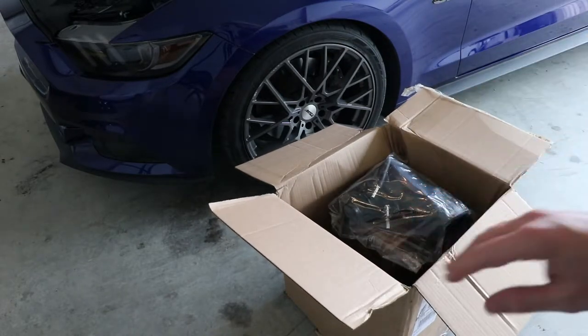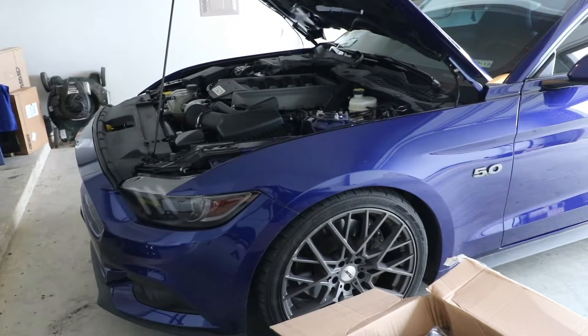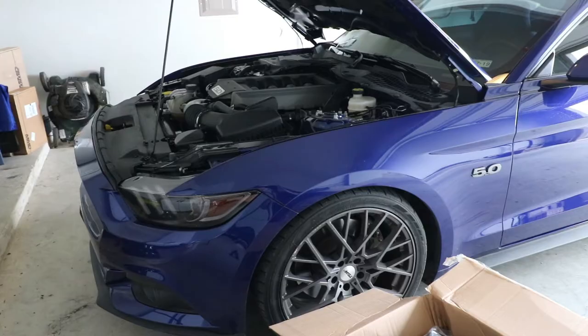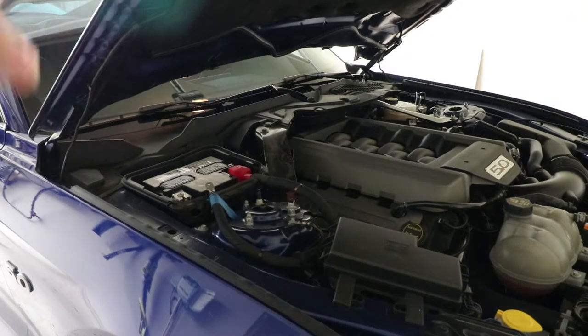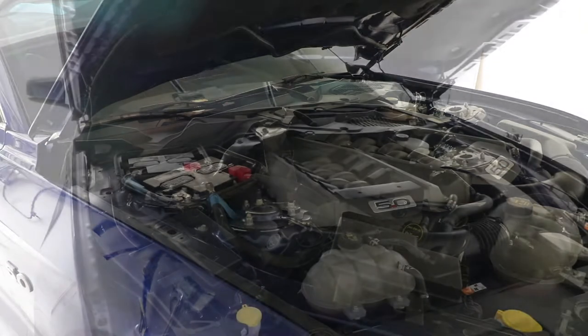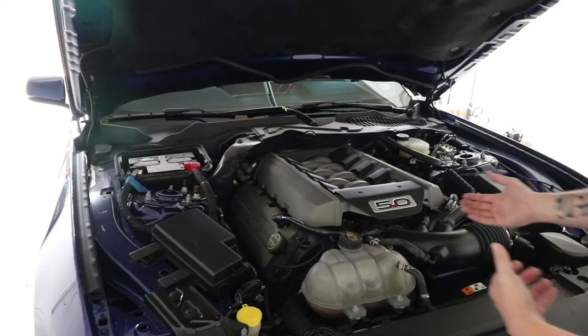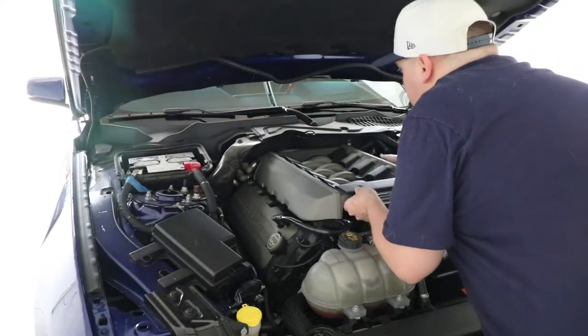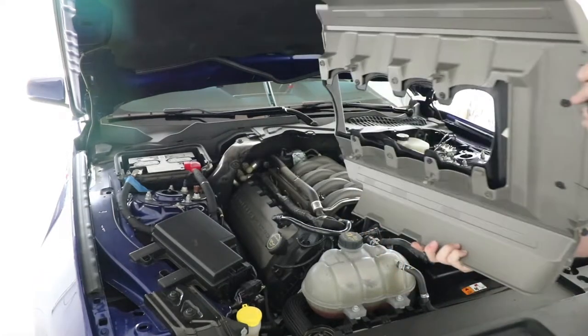You have to take off the stock air box before putting the new one on. Obviously the first thing you have to do is unhook the negative battery cable. The next thing is to take off the engine cover — it's super easy on these model Mustangs. You literally just pop off the engine cover from each corner; there are these little bolts and you just pop it right off. Super simple.